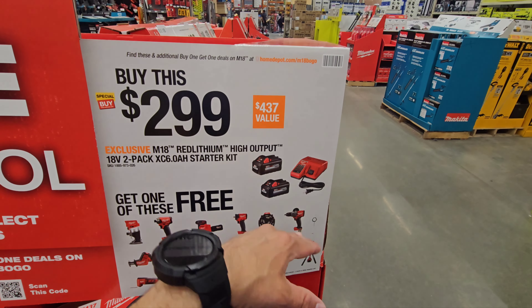They have the four-tool M12 combo — comes with two 2.5 High Outputs, which is actually pretty good. It's got your new Gen 3 hammer drill, impact driver, fuel hacksaw, and one-handed recip. Two-pack of 3.0s for $1.99. And for $1.99 you have your original starter kit with bag for your Gen 3s — that's actually a pretty good deal because it's normally $2.29.